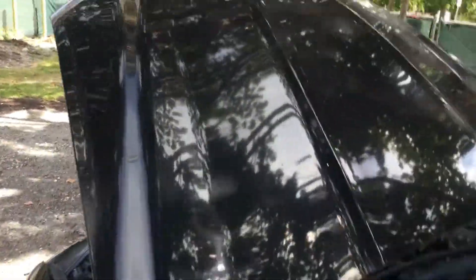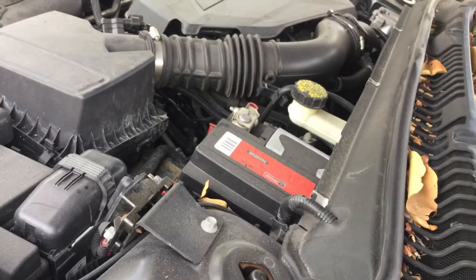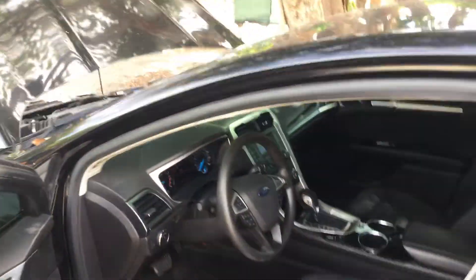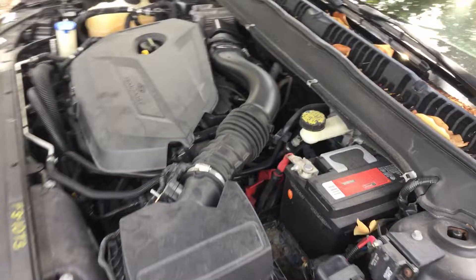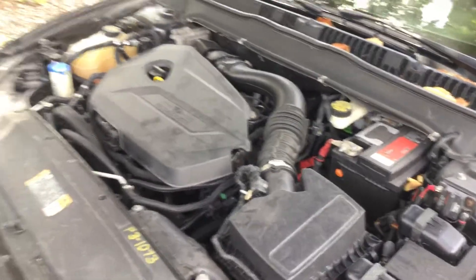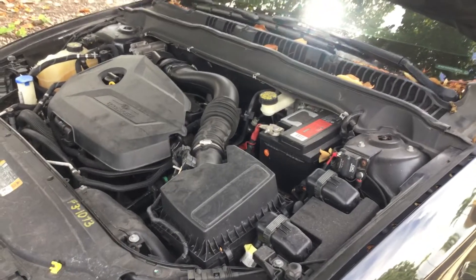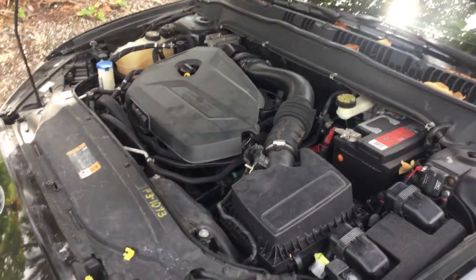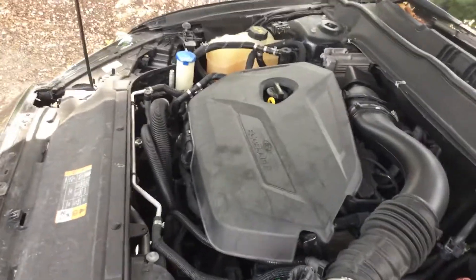Let me rev it up so you can hear the motor. The motor sounds good. It idles pretty smooth. I see a little vibration, but I think it's because it's a 1.6 — such a small engine. It does have a slight vibration to it.